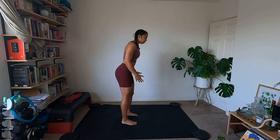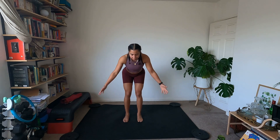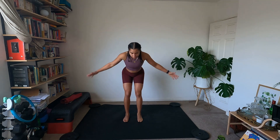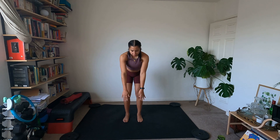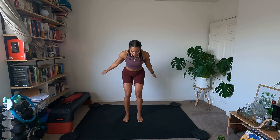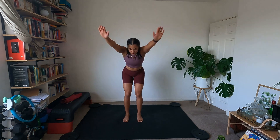Then we're just going to open up the back and the arms. Coming into a hinge position, fly the arms open and close. Opening up the chest and the back. A few more flies, and then we're going to do some circles — circling round with the arms, keeping the spine nice and steady. Try not to flare through the ribs. Then reverse your circle, out and round.